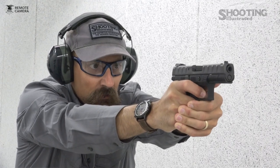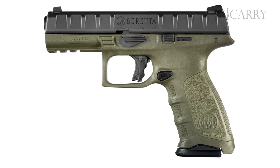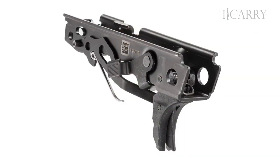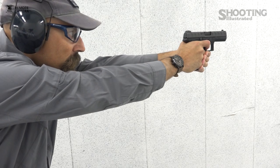The firearm is the Beretta APX 9mm — we'll show clear, magazine is out. Beretta unveiled its first full size polymer frame striker-fired pistol earlier this year, bringing it to a crowded field. With a removable fire control group, interchangeable back straps, and noticeable slide serrations, the APX works hard to differentiate itself from other similarly operated handguns.